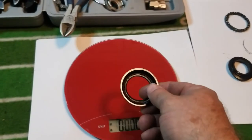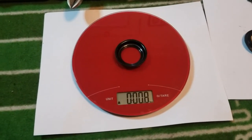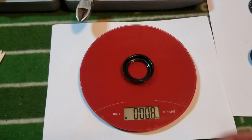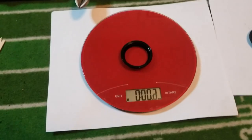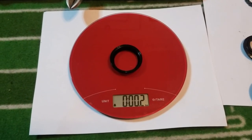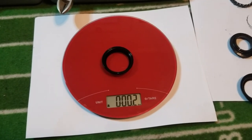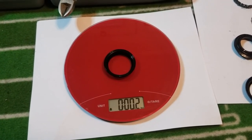This is the upper — that's pretty light, 0.8 ounces. And this is 0.2 ounces, so a weight savings of 0.6 ounces.